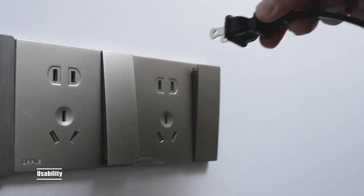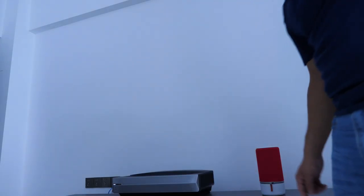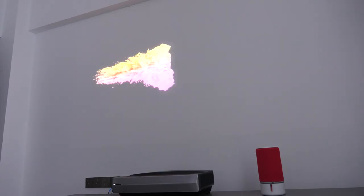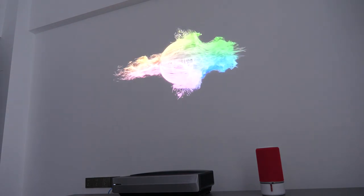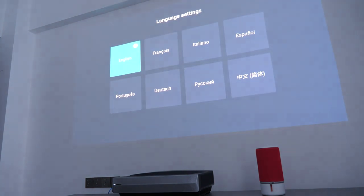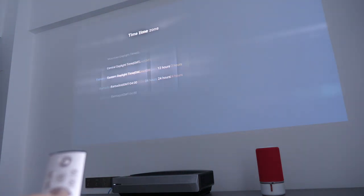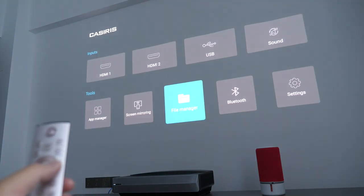To use the projector, first connect it to the power source and press once on the power key — you can see the front indicator light up. Wait a few seconds, then you'll be welcomed by the super cool Calcerys animation. I absolutely love that. After that, choose the language, projection mode, etc. Just follow the steps and you will get to the home interface. Easy peasy.